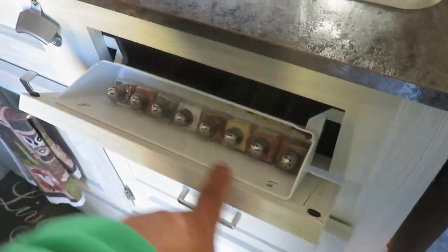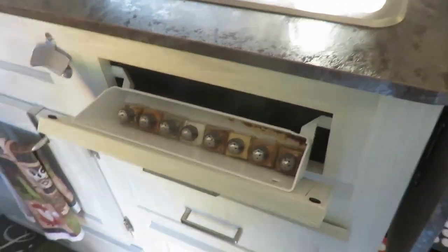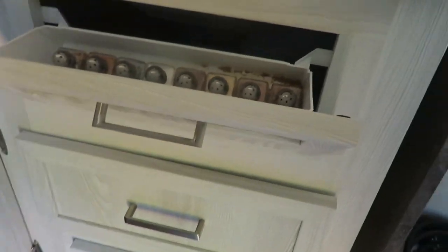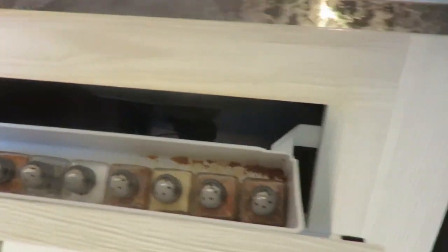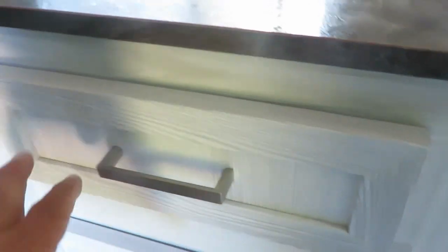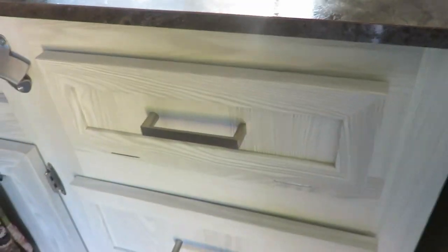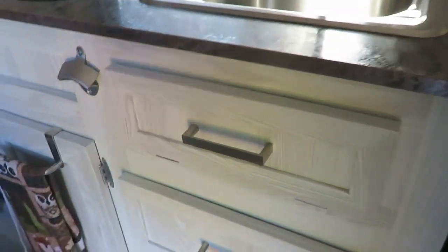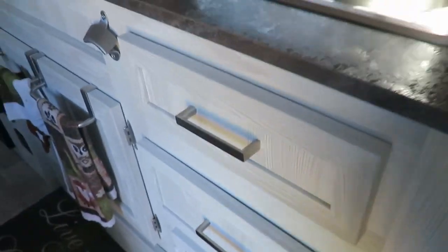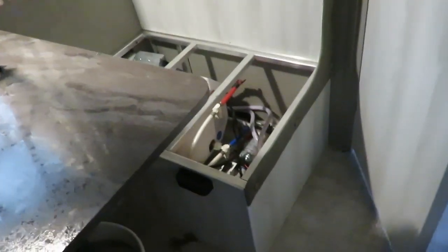Another project is this drawer here. We had our seasonings put in here and it's made quite a mess — it bounces around quite a bit. We've come to the conclusion there's a lot more room in that little section, so what we're going to do is make a drawer out of it, maybe put our seasonings in there and have room for a few more things.